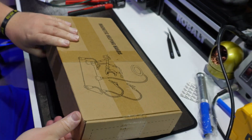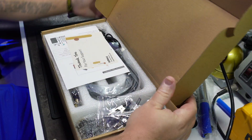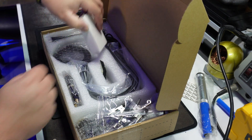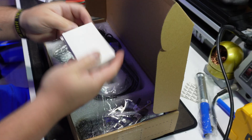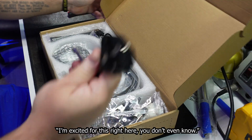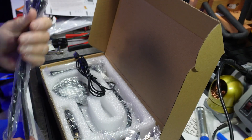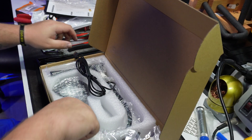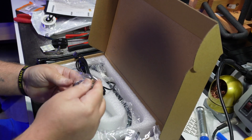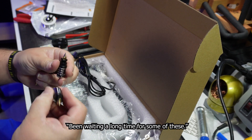This box is heavy. Next up is this magnetic helping hands kit from Ioku — I hope I'm pronouncing that correctly — and this is going to be a lifesaver for me personally. If you've watched any of my other videos where I'm soldering something, I tend to use random tools and whatnot to help hold the stuff that I'm trying to solder. I'm excited for this right here. I've got some feet. I've been waiting a long time for some of these.